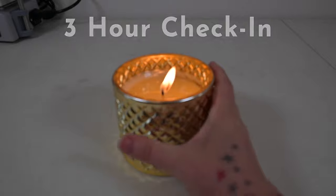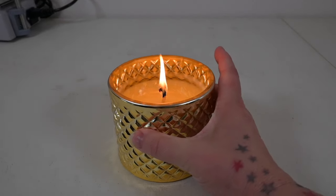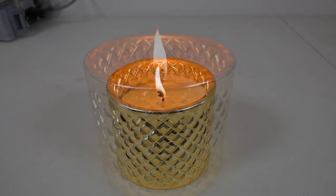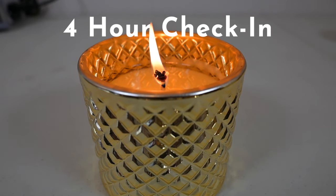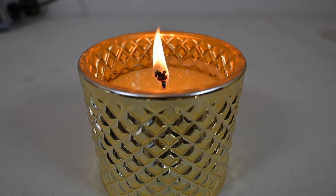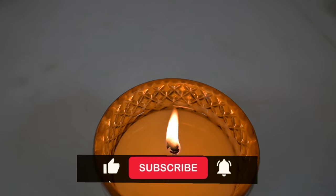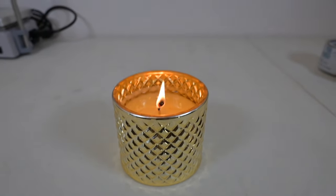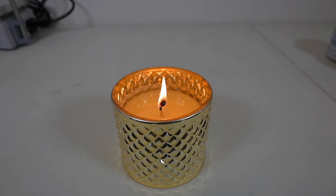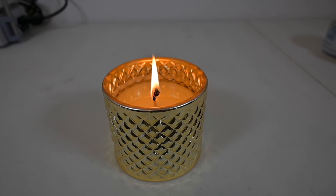Here is how this wick is burning. We are at the four-hour burn mark. Got a decent little mushroom there, but it's not sooting. I just opened the window because it was getting really hot, so I'm going to blow this out, but I just wanted to show you really quickly how we're doing. Very happy. I think the one wick is definitely going to work. I think my client will be very happy. We'll see how the subsequent burns go once this cools.